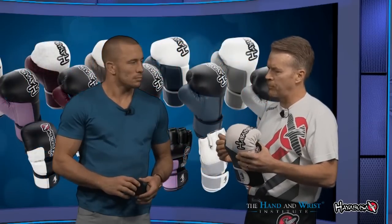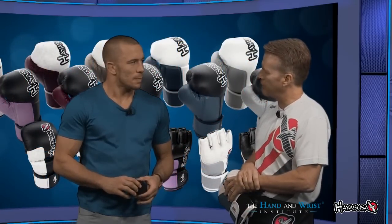As far as taking care of your hands and preventing injuries, equipment is an important thing. Tell us about wrapping the hands — that's very important to a boxer and a mixed martial artist. Can you show us how you would wrap your hands before you put the gloves on? Of course.